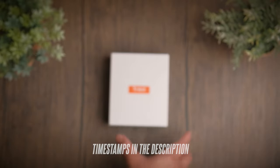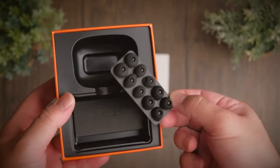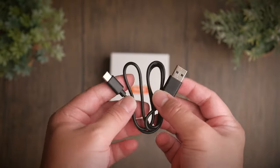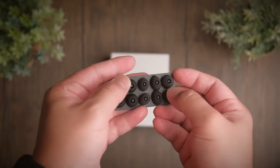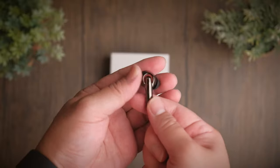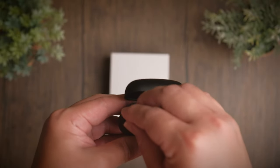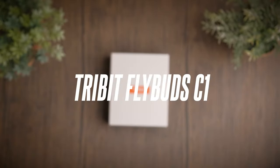3bit is definitely a classic favorite for many people and they have proven time and again that they know what they're doing when it comes to earbuds. Today we're taking a look at a pretty cool design earbuds from 3bit to see if these are any good. Welcome to a review of the 3bit FlyBuds C1.